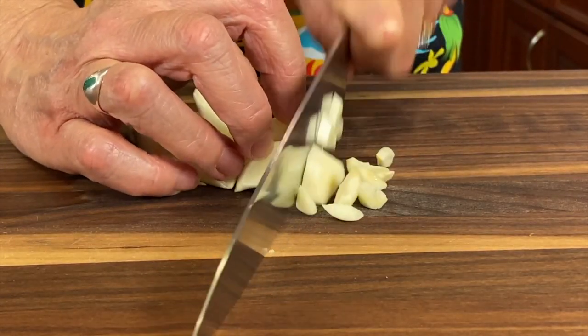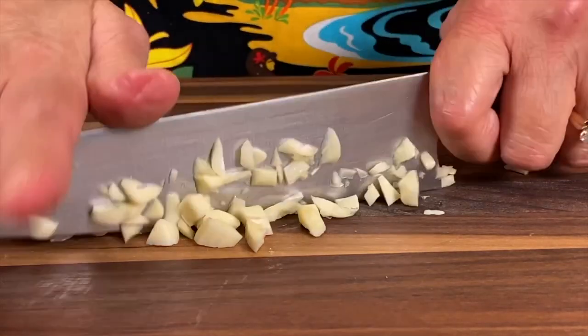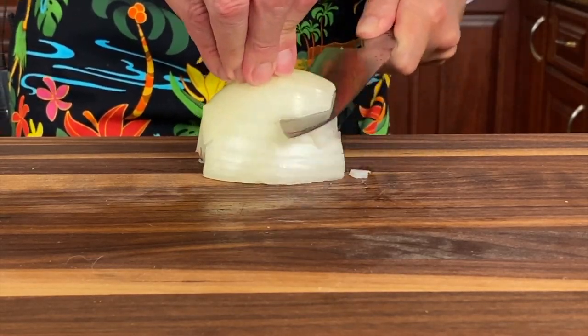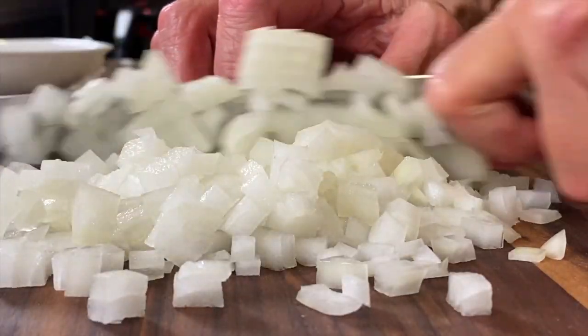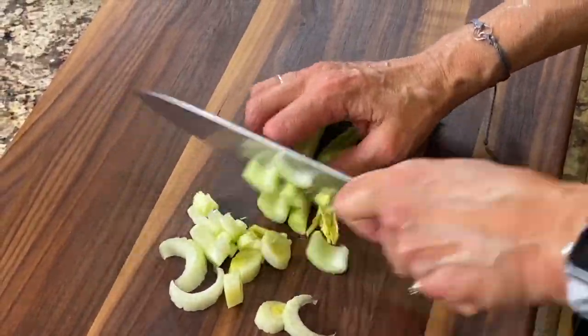We're going to start off by chopping up our garlic, and we're going to do a nice rough chop, because everything's going into the blender eventually. Next up is our onion, and again we're going to give that a rough chop. Here are our carrots, and the last is our celery.